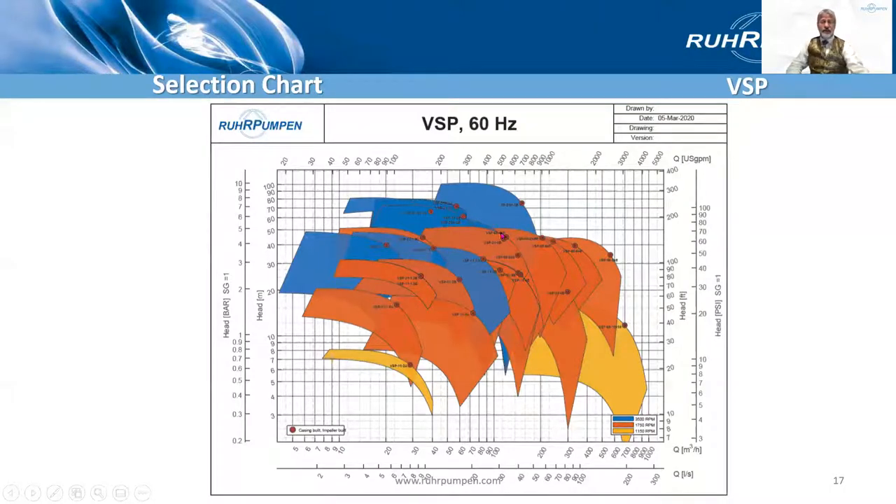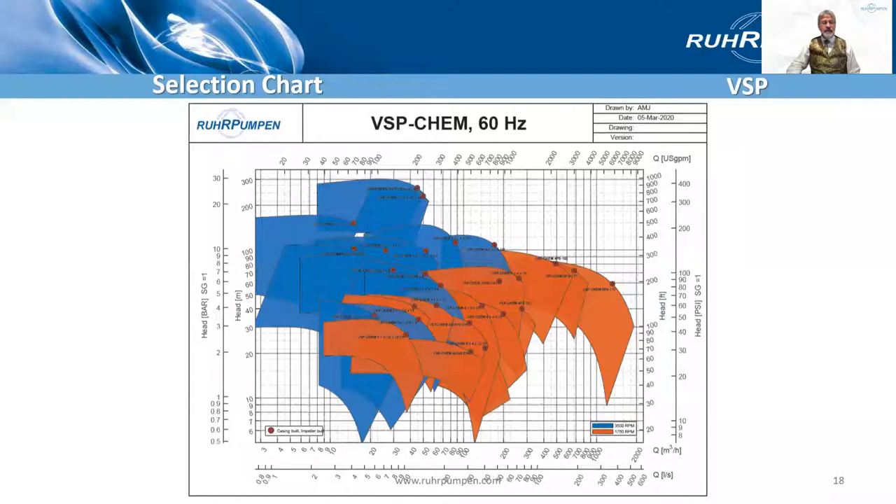I'll leave up briefly the range chart for the standard pump — it's 60 Hertz, I'm afraid. And here for the API version, again 60 Hertz. I'm afraid I do need to get some 50 Hertz charts prepared.